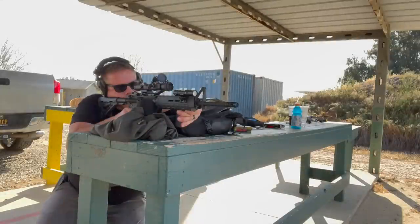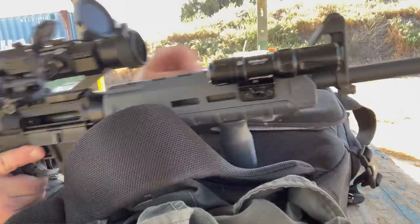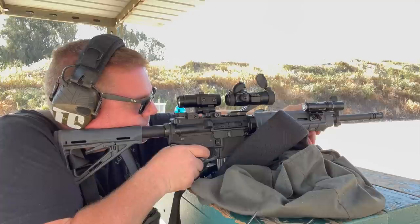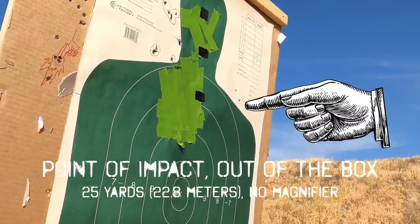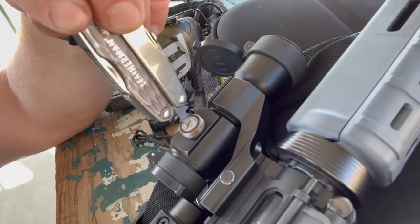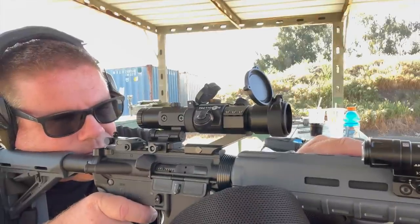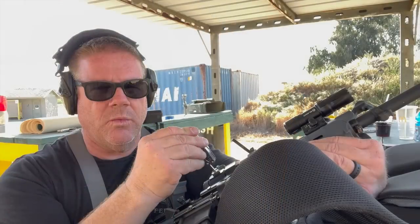Every time I take a rifle and red dot system out to the range, I film the entire process of sighting it in — and it turns out to be hours of rather boring video. So let me throw a little music montage in here and show you how I sighted it in at 25 yards and then confirmed it again at 50 yards on a paper target. Just like the Aimpoint Comp system, the windage and elevation knobs are very easy to adjust using any flat blade screwdriver, the edge of a dime, or even the base of a shell case. The sight has brass adjustment knobs with very positive clicks, so it's very easy to count how many clicks up or down you need to go.